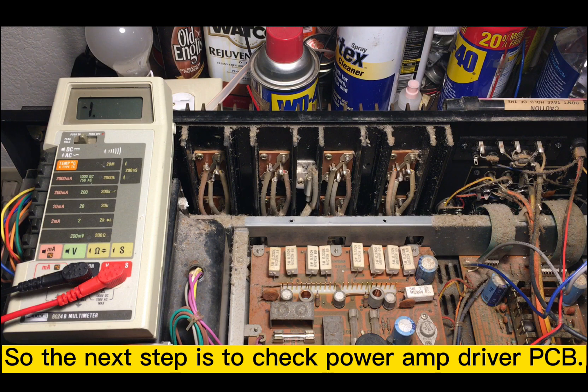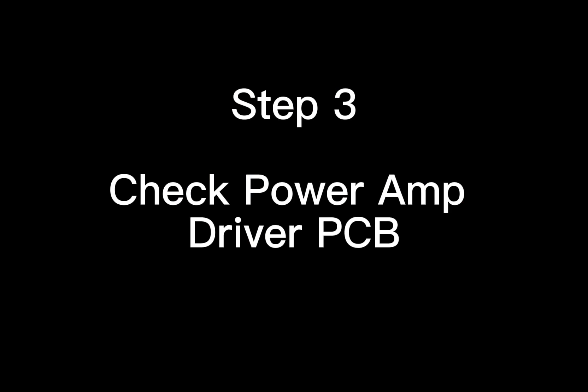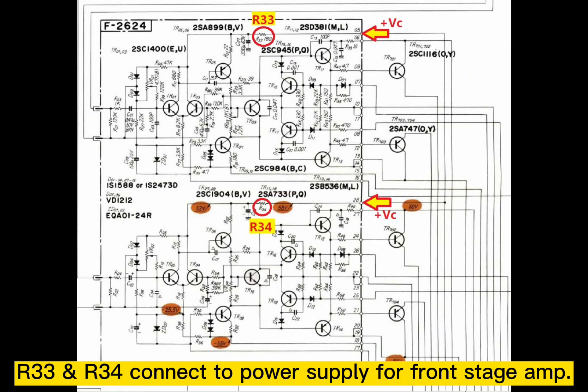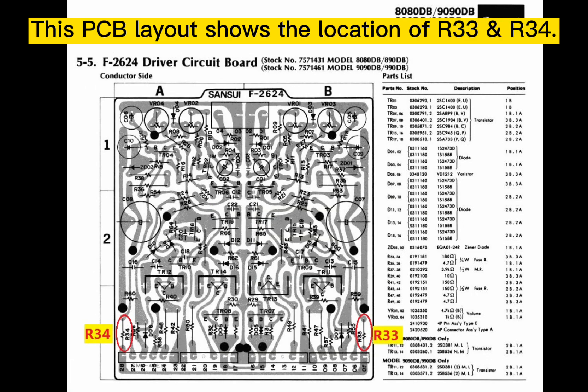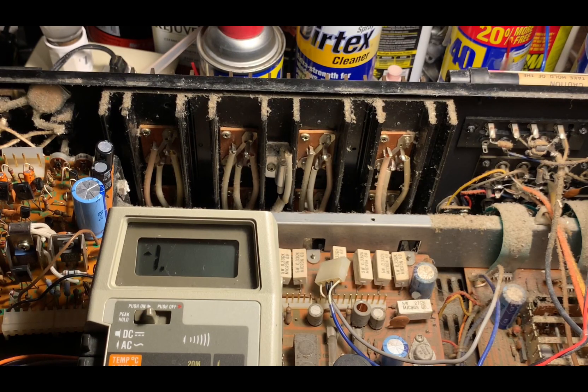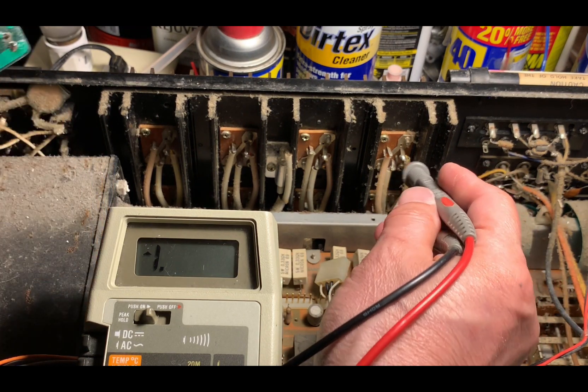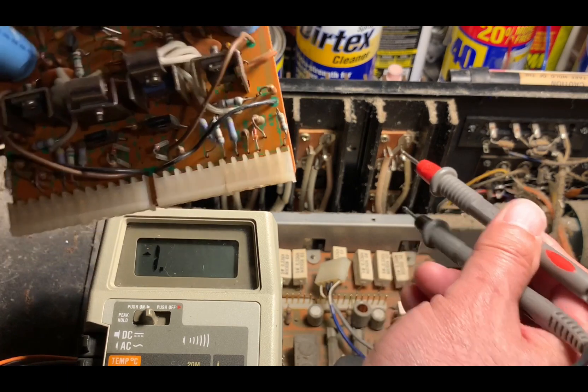We look at the PCB — the driver board. After I check the power transistors, they are okay. I'm going to do the next step.